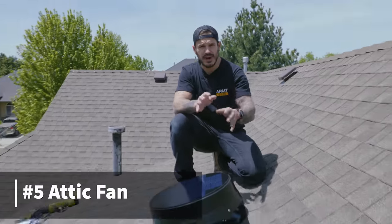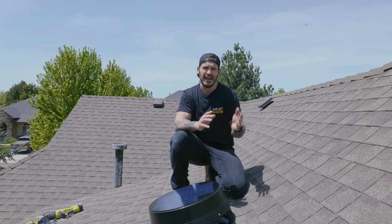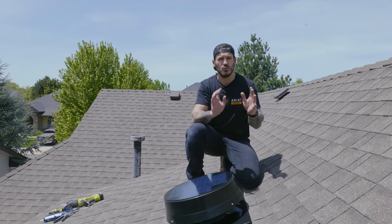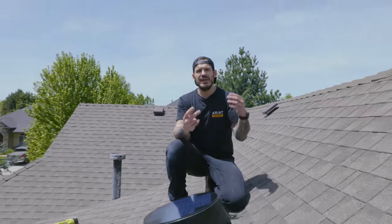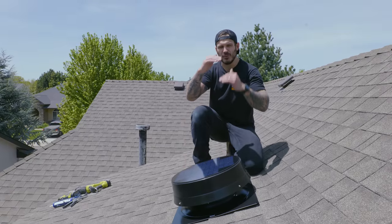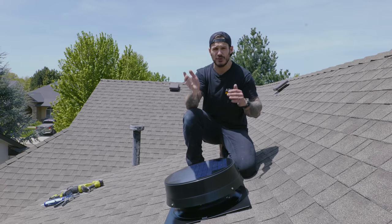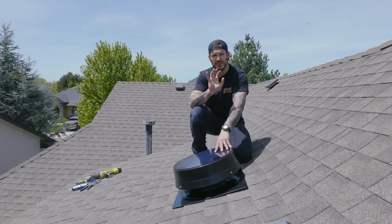Number five on the list to help cool down your house is getting yourself an attic fan. As the sun beats down, the attic gets heated up first — attics can reach between 120 and 150 degrees Fahrenheit. All we have is insulation to keep interior temperatures reasonable. Every roof has ridge vents or roof vents for heat exchange, but when it's 100 degrees outside, not much heat can escape. Installing an attic fan pushes hot air out of the attic, and an appropriately sized fan can lower attic temperatures by up to 50 degrees, in turn lowering your house temperature by up to five full degrees.